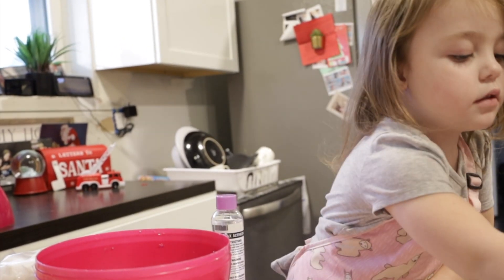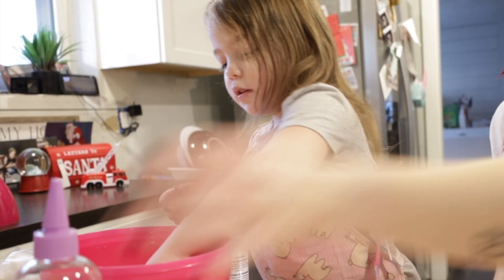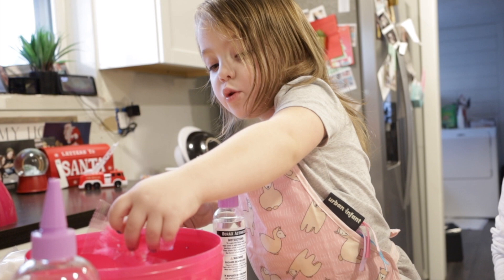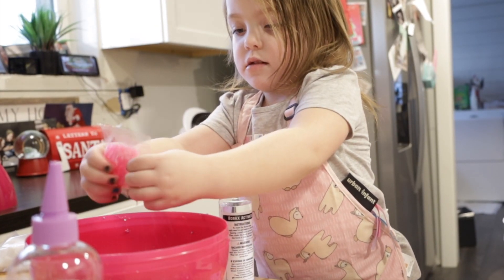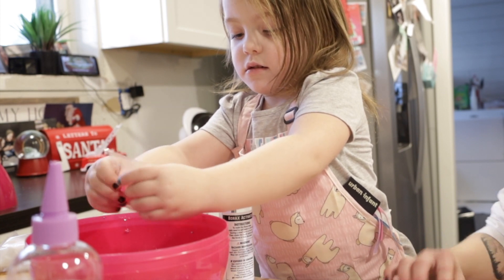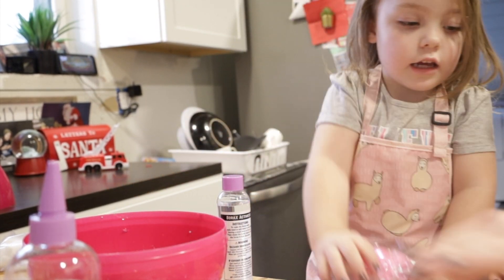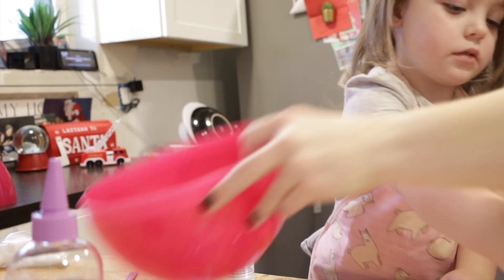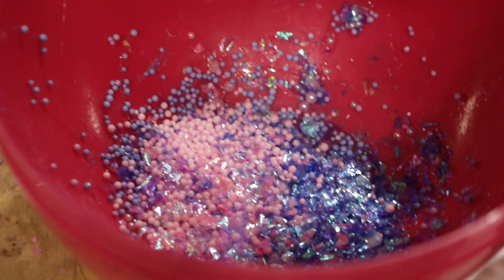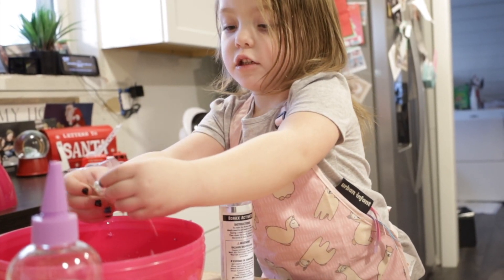Are you putting our decorations in there? What are you putting in there? Lots of fun stuff? I'm doing a lot. I'm going to do these little curls. Oh, this slime is going to look cute.